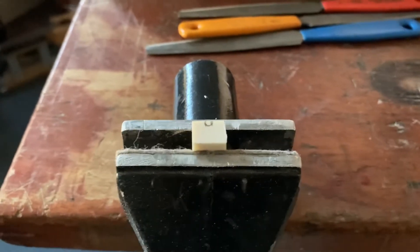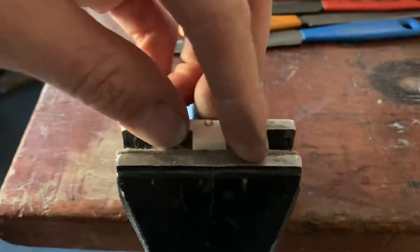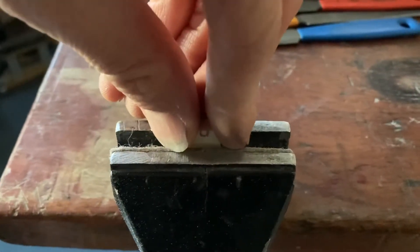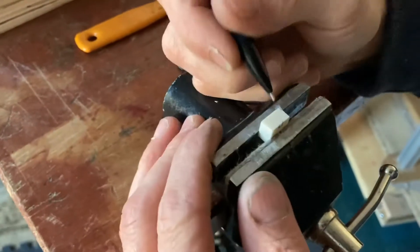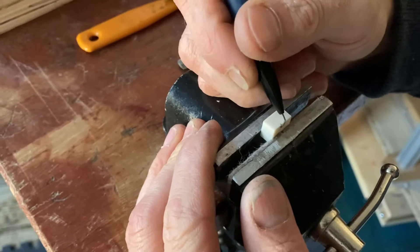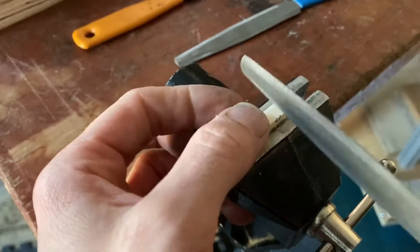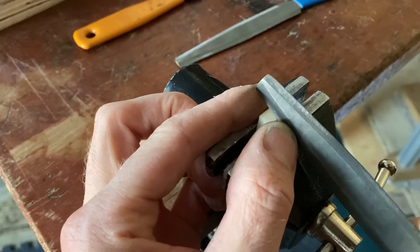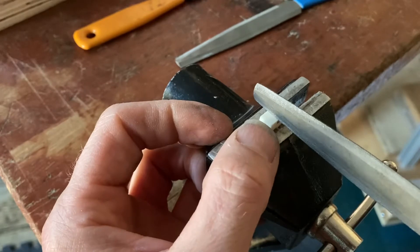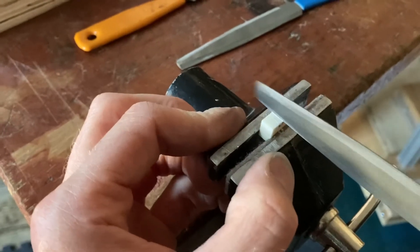Let's change the camera for a minute so I can actually get in there. I'm just going to mark those lines along the top and get an idea where they are. Probably do with a square here as well to make that square. I'm going to start with the 10, so there's one line, there's another.